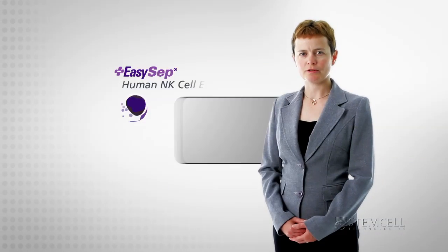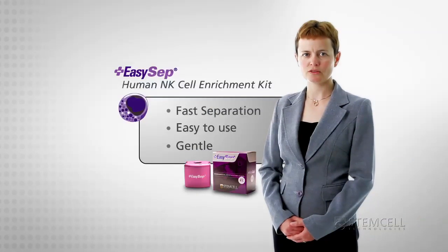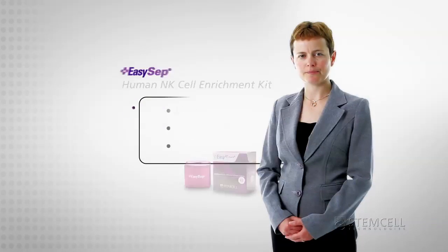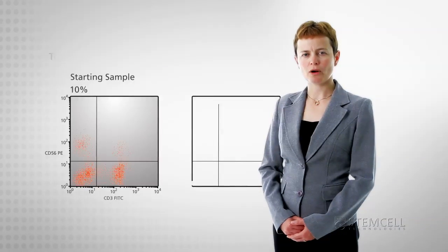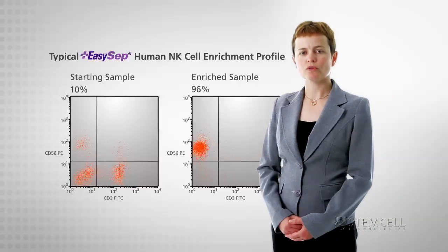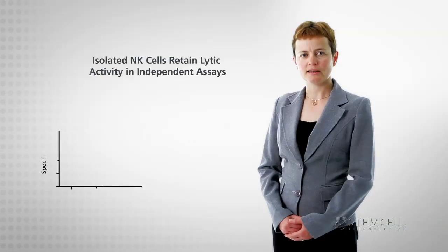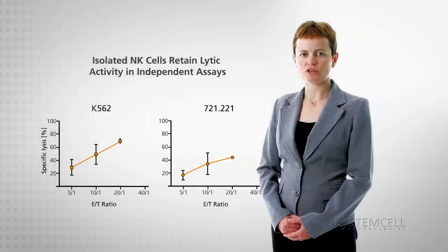Stem Cell Technologies provides the fastest and easiest methods for isolating NK cells with high purity and high recovery. Using the EZCEP column-free immunomagnetic cell separation system, you can reliably obtain untouched human NK cells with purities of up to 96%. Isolated NK cells are completely functional,